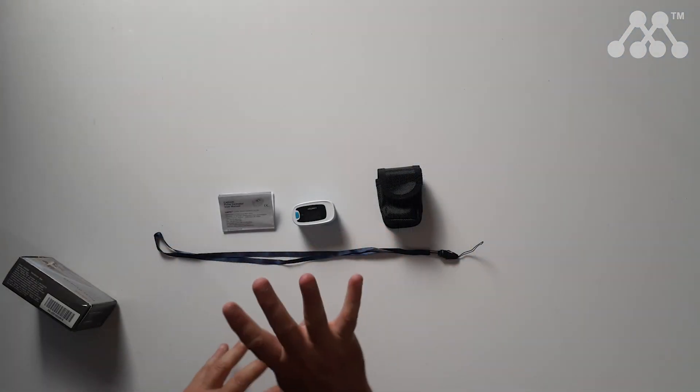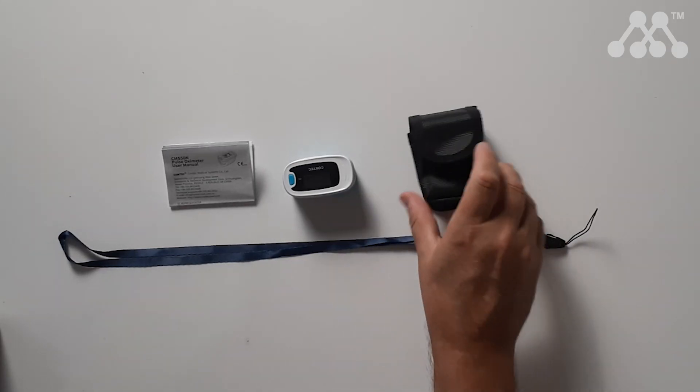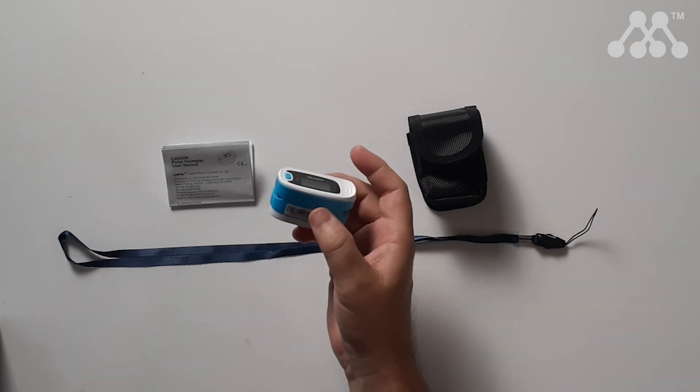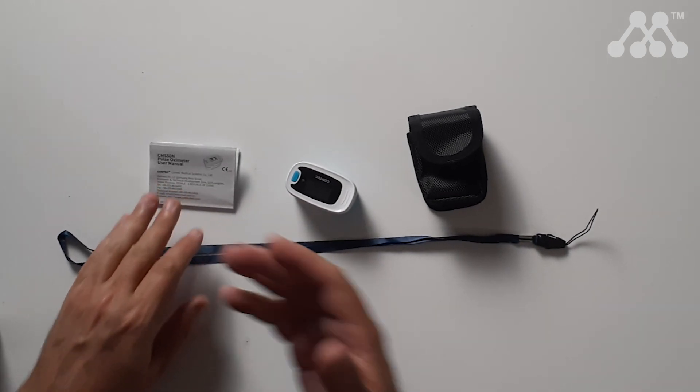You get four items in the box: the lanyard, which came inside the case; the finger pulse oximeter itself; and a user manual, which explains how to read and use the device. When you first get this device, batteries are not included, so make sure you have two AAAs.